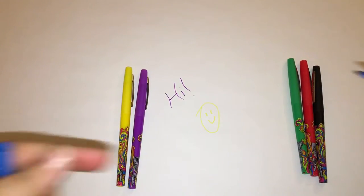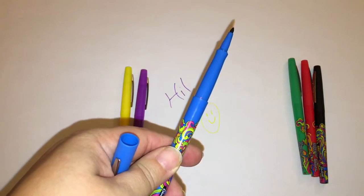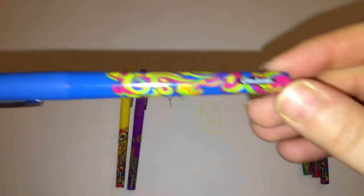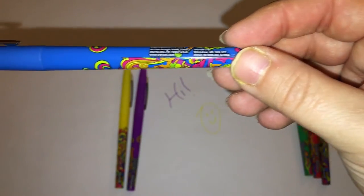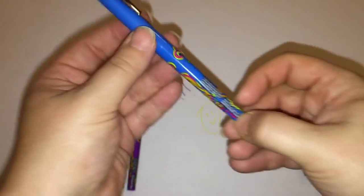That one smells pretty too. Which one would that be? Maybe this one's Relaxation. They don't tell you which scents they are on the pen itself — they don't label them. But they do actually smell nice.